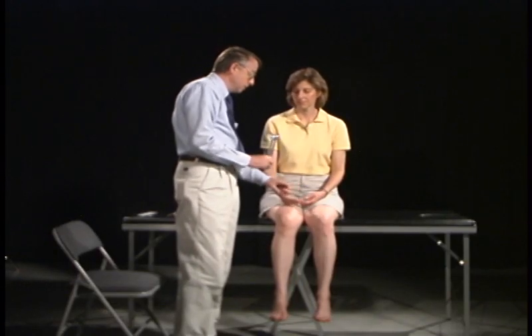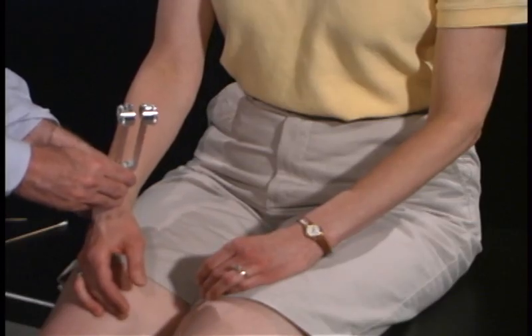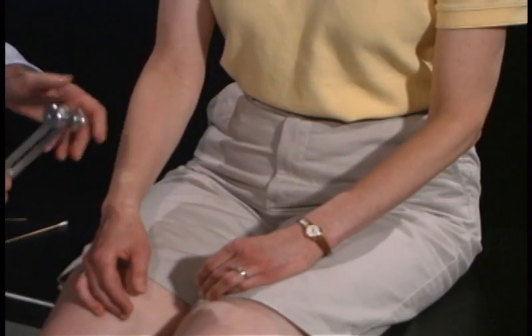We're now going to test the dorsal column medial lemniscus system, and we're going to do that by testing vibratory sensation. Can you feel that? Yes. What does it feel like? Vibrating. It's buzzing, okay. Very good.